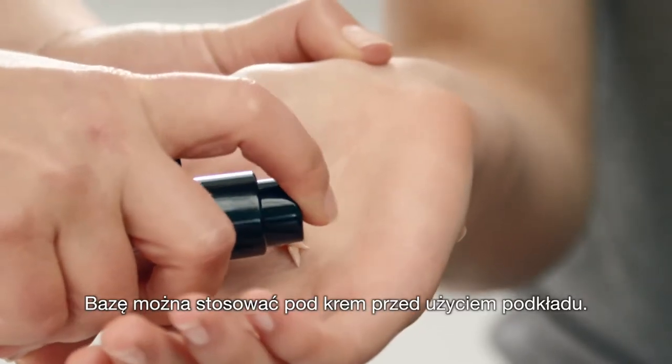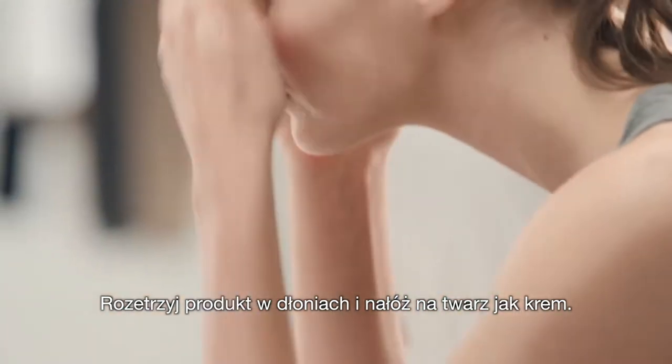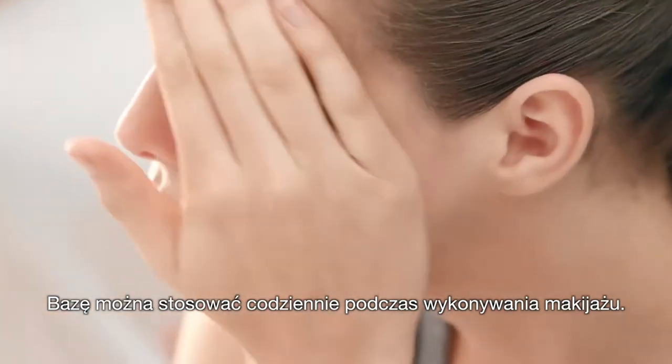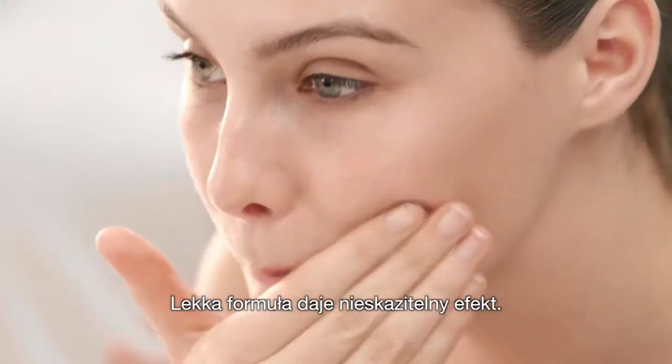Wear under moisturiser and use on its own before foundation. Rub it together like you would a moisturiser and apply it like a moisturiser. You can use this product every day as part of your makeup routine. It's so light and sheer, you can't go wrong when applying it.